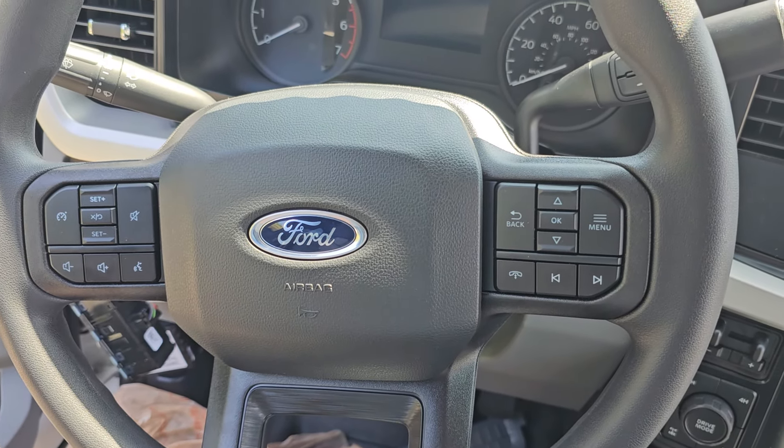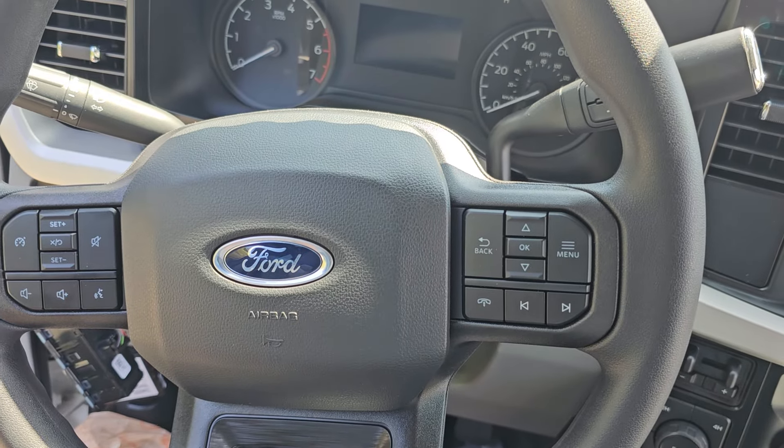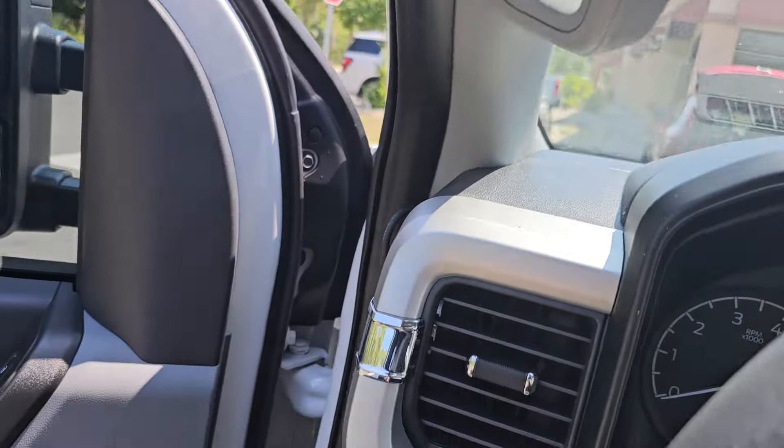I'm doing a 2024 Ford F-350 on the driver's side — installing a camera and GPS. I ran my wire up and down through the pillar.